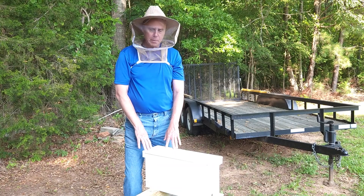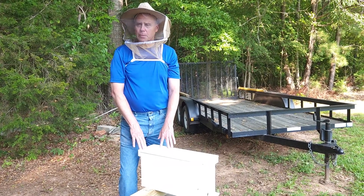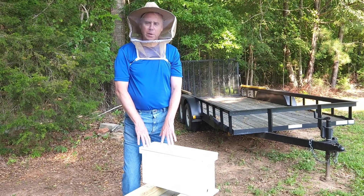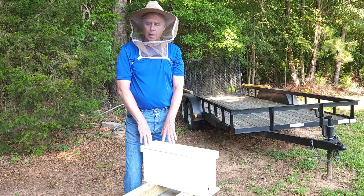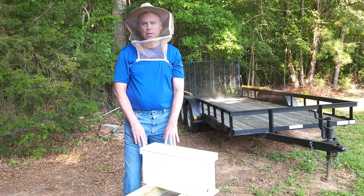So I took a frame of brood and put it here in my mating nuke, and we're going to release the queen. Yesterday we put the frame in here with no queen, and then this morning we put the queen in there — still in the cage so they can get used to her scent — and now we're going to go ahead and let her go.